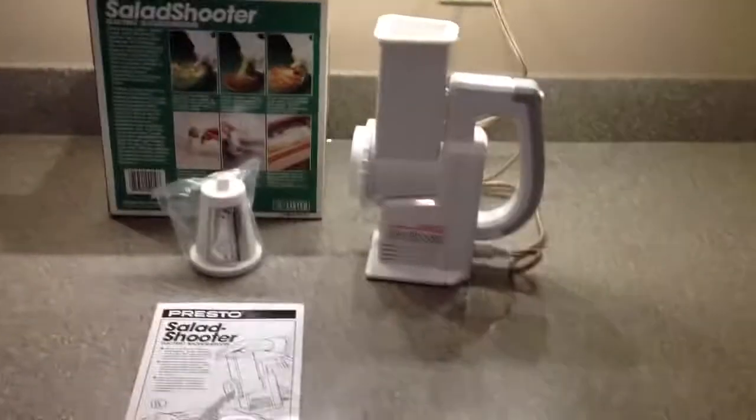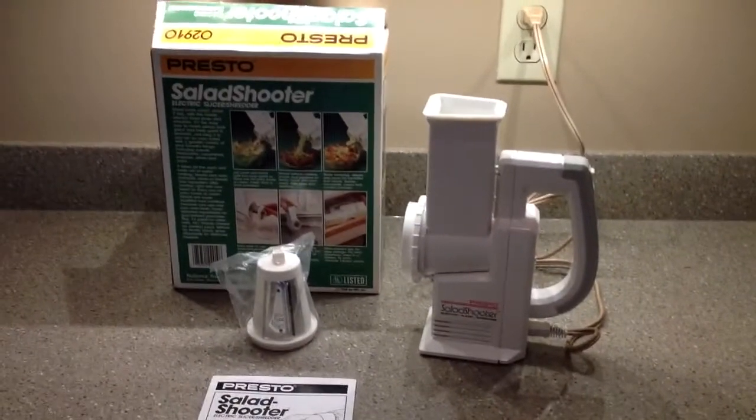There you go, everything's working. Hope you win — if you have any questions, just ask.